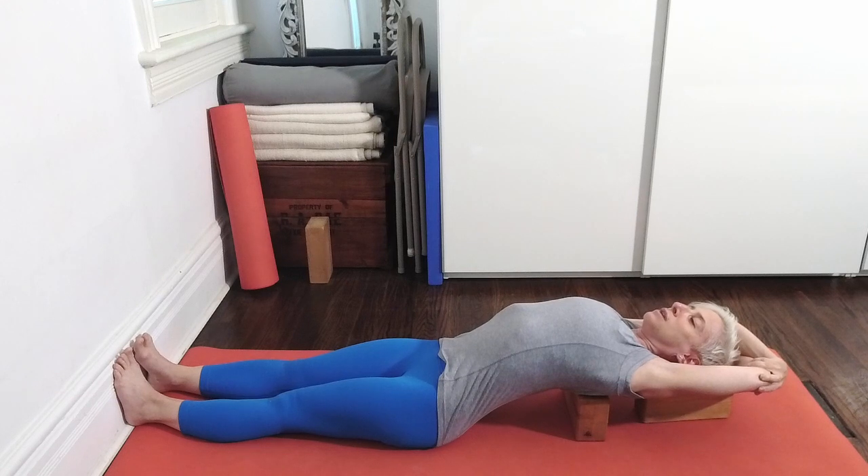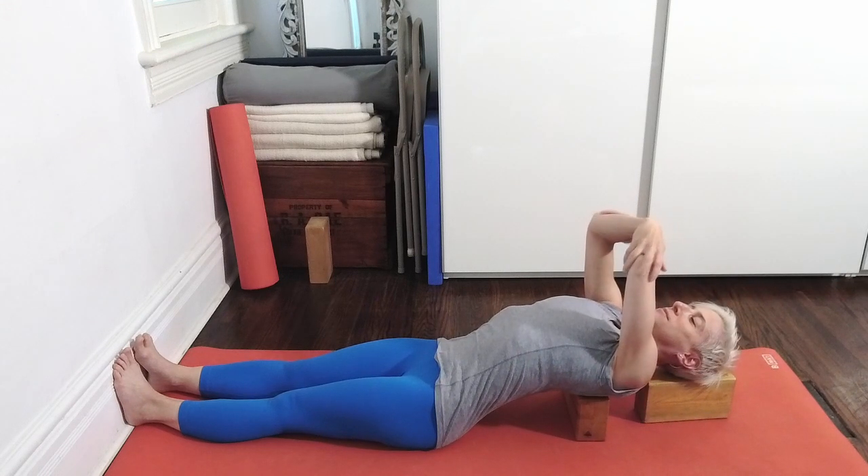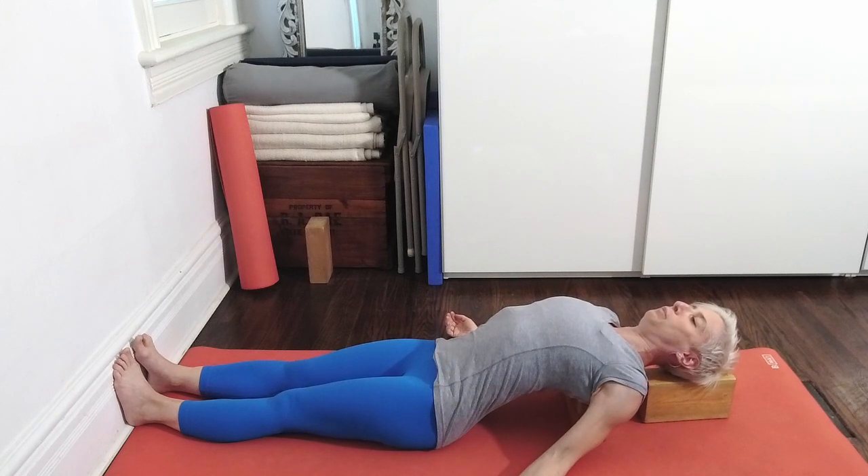Back waist to heels, reach away, thighs down, abdomen soft, and then reach into your elbows. Create space between each row of ribs. And then again, descend those forearms. Absorb the shape of the brick into your chest. Face soft, abdomen soft, and again breathe. And then release your arms and just rest the shoulders for a moment. You can have the arms to the side. Pause here.